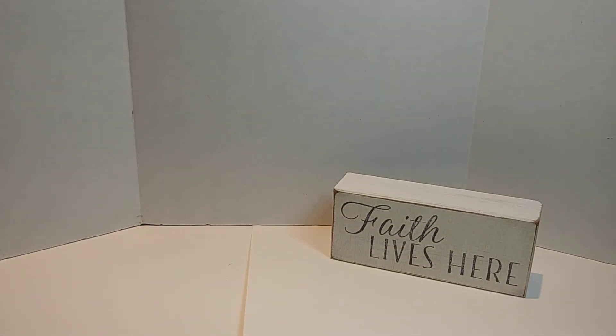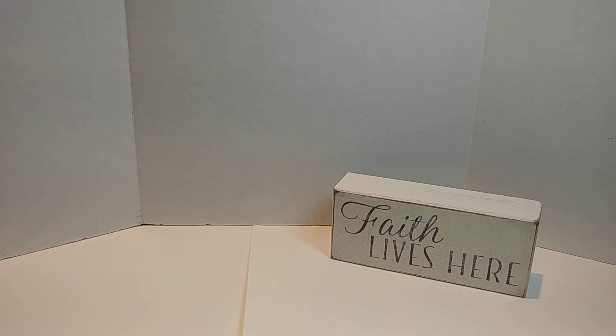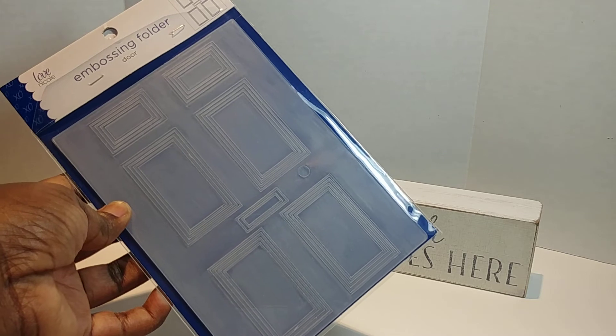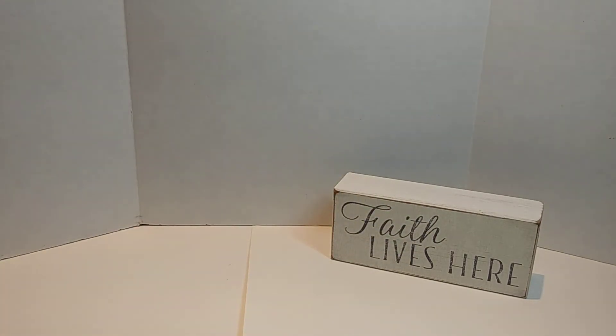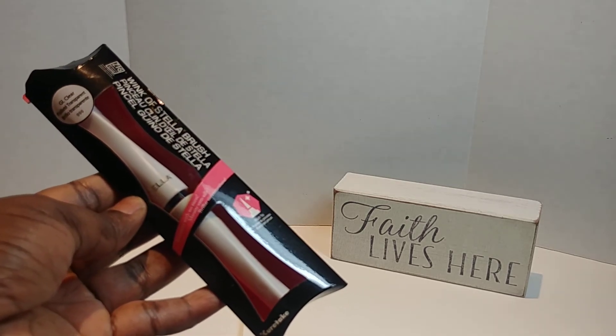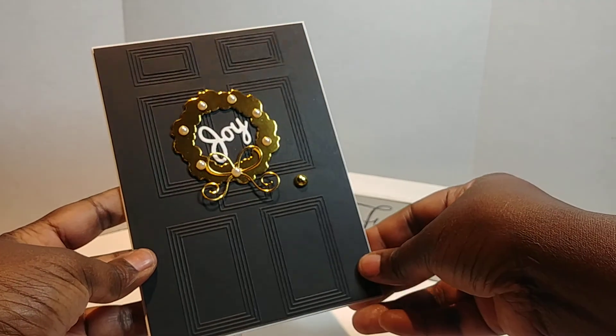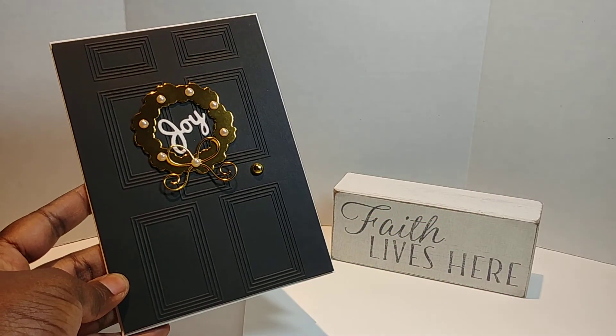The blessing I'm using was from my sis Don — you all know her as Dare to Be Creative here on YouTube. Hey sis! She blessed me with this embossing folder called 'Door' by Love Nicole, and oh my God, I absolutely love that embossing folder. I also used my Wink of Stella clear pen as well. So let me share with you what I created — this simple Christmas card.